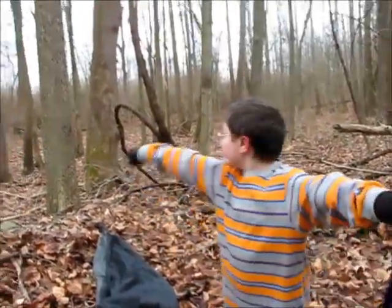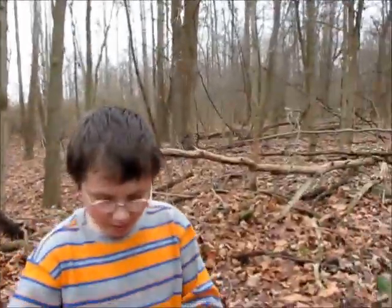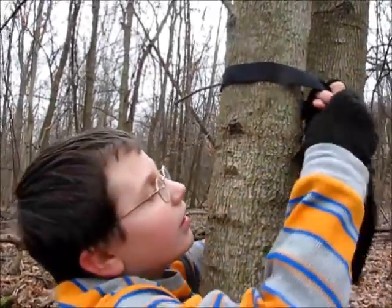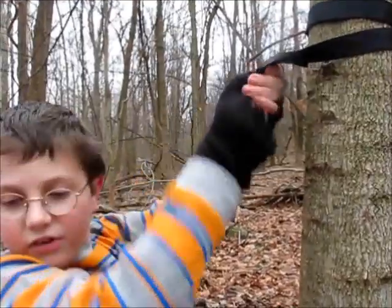First, you're going to find two trees 10 to 13 feet apart. Then you get the webbing, and you put it around and cross it, and it should end up like this.